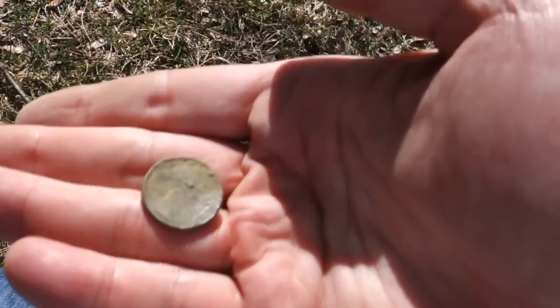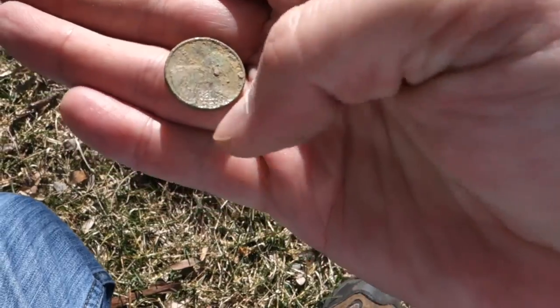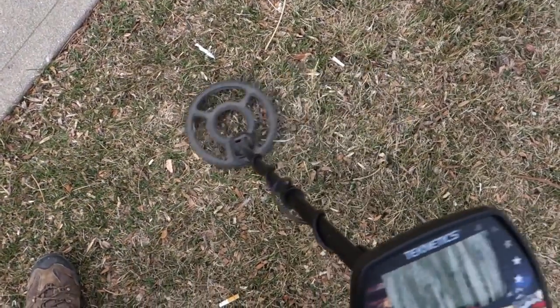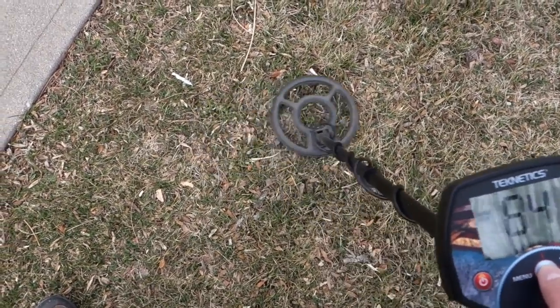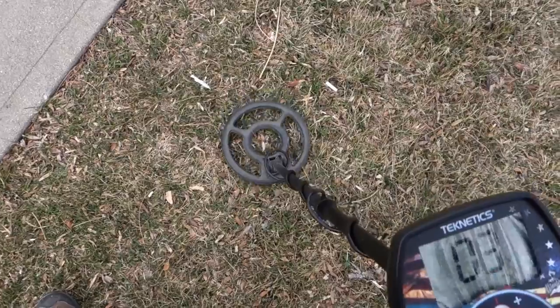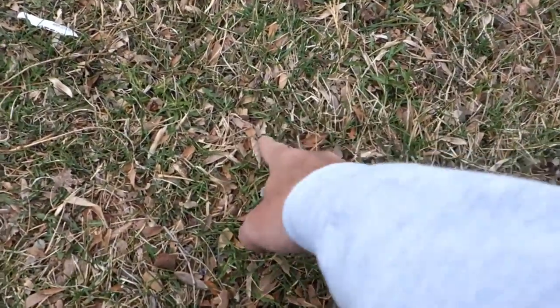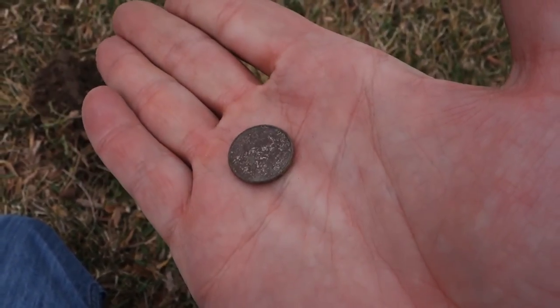There's my 1977 penny that stalks me and haunts me at every school and park I go to. And then reading about 84 — should be a dime or a penny — and there it is: a 1991 dime, just like it said it would be.